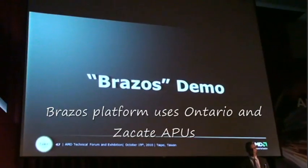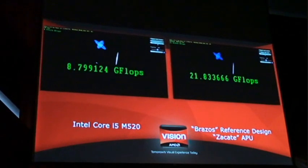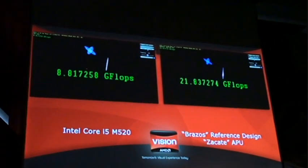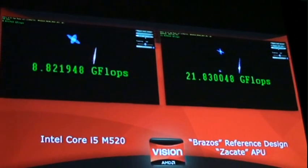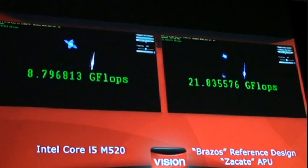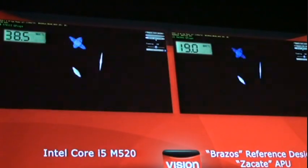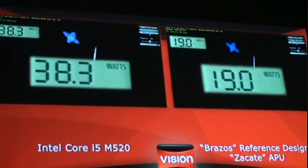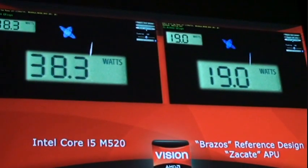Let's roll the demo. On the left we've got the Core i5, on the right you see the Brazos 18 watt part. You see the gigaflops — 8.8 gigaflops on the left. While the demo's a little bit boring in terms of the bodies, what you're not realizing is there's massive amounts of calculation going on to calculate that gravitational field on the bodies there on both sides.